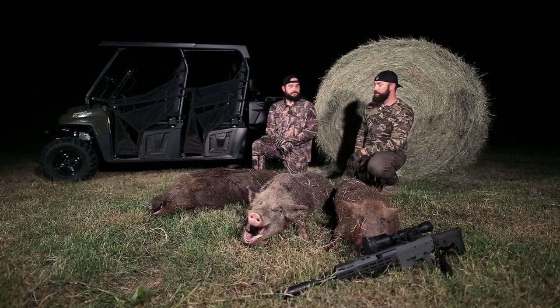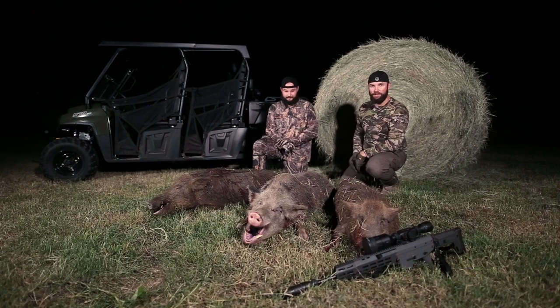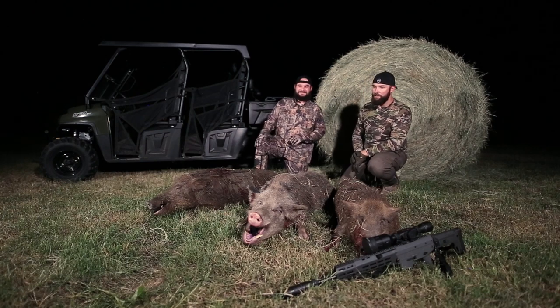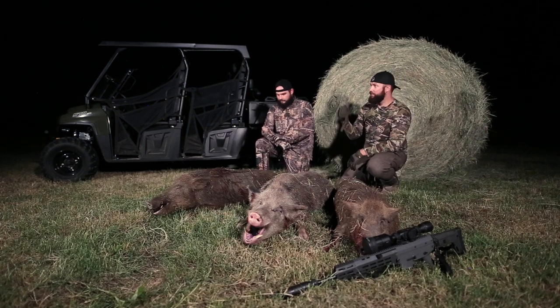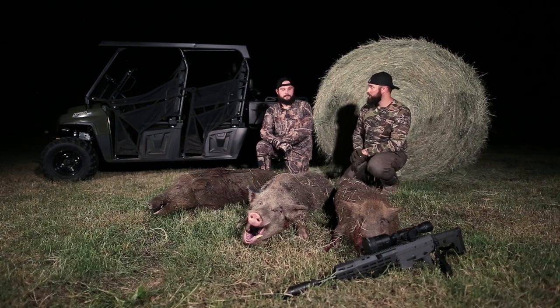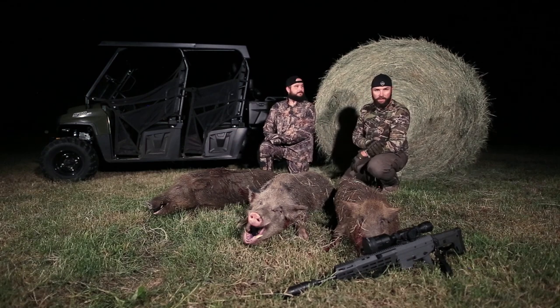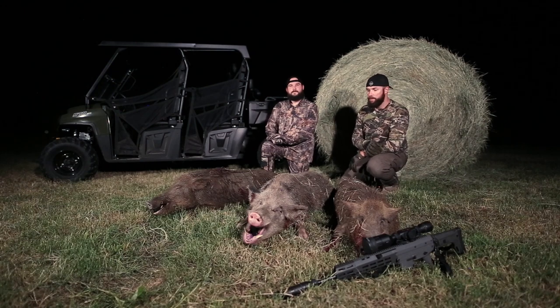It didn't take that long to load them up. I do not like dragging these hogs across fields all the time, especially this big dude — good luck dragging him across a weed field like that. We wouldn't be here taking this video if we didn't have the Ranger with us tonight. That was a huge help. With multiple properties close by, it's a huge help. Texas Jagd — if you guys like these videos, make sure you subscribe and give us a thumbs up. Comments are always welcome, and we'll see you next time.